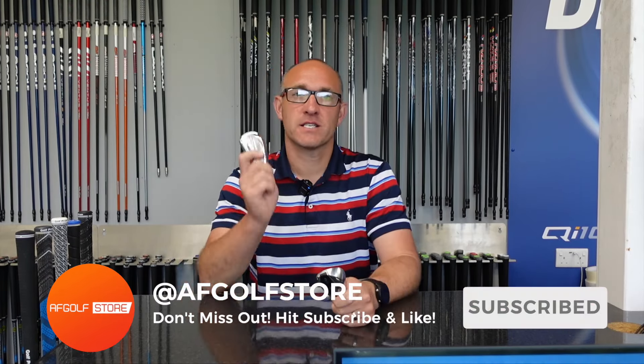Welcome back to the channel guys, and today's review is on the new TaylorMade QI Iron versus the Titleist T350.